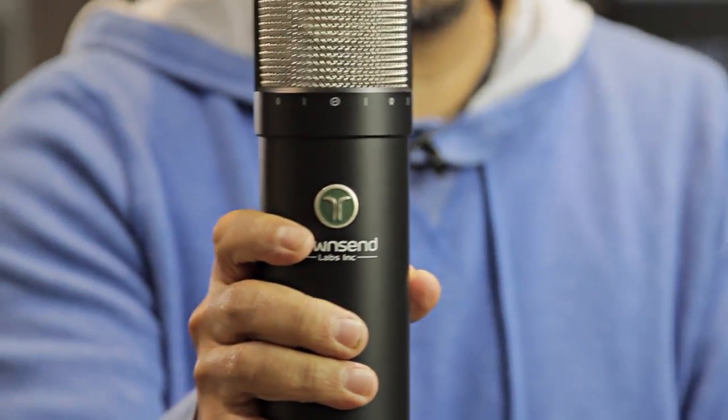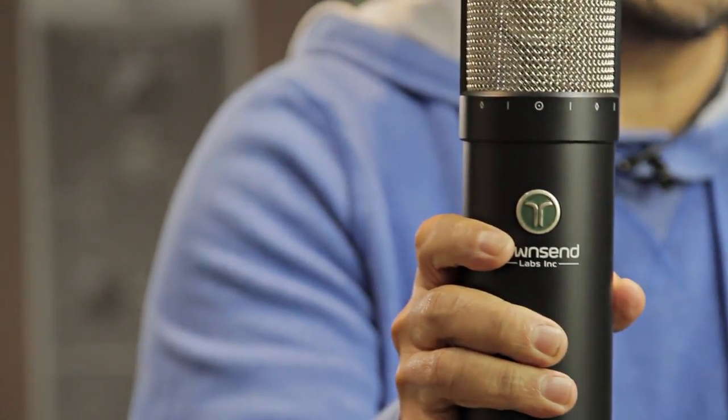Microphones have barely budged in terms of technological progress — really haven't changed for many, many years. And they've really attacked it in a unique way with the two elements.